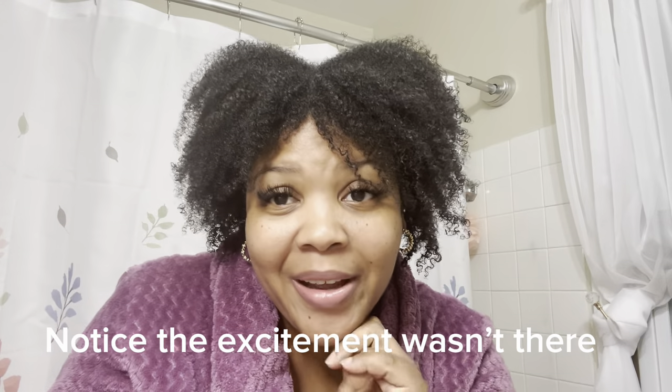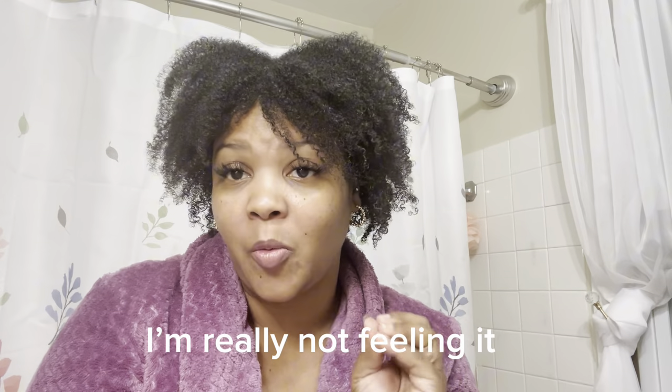Okay y'all, here it is — let me give y'all my thoughts. I definitely think it could be better. I will say that I think this will work better on someone with finer curls, like maybe 3B or 3C curl pattern. I'm in the fours — I really don't know if I'm a 4C, 4B, or 4A. Y'all tell me what you think I am because I just know that I'm in a four.